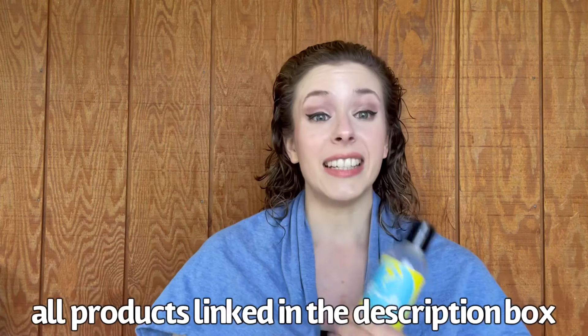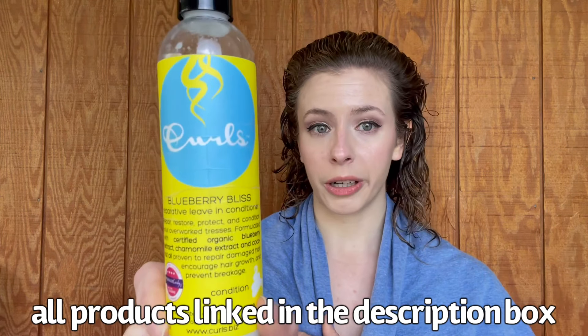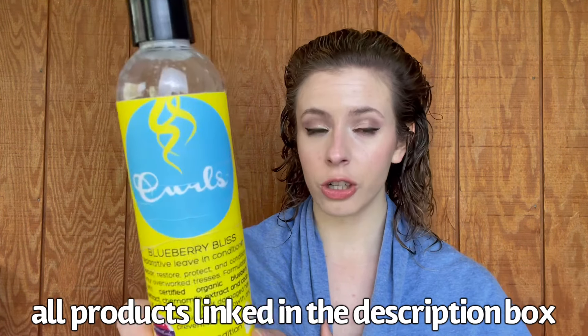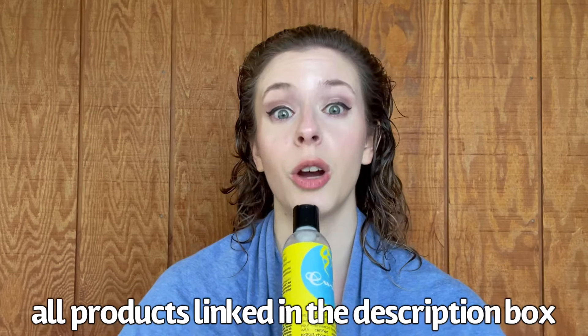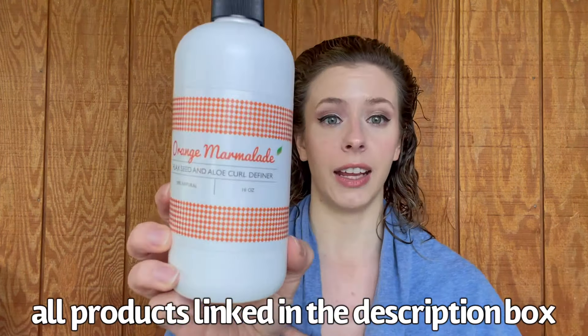I am starting with, as usual, clean wet hair. I did prep my hair before styling with a little bit of the Curls Blueberry Bliss Leave-In Conditioner. I'm only going to be using one product to style my hair today, and that is the EcoSlay Orange Marmalade. The first technique I am going to show you is the one that I do pretty much all the time — a very standard technique with the Denman brush, and I like to dub it ribbon curls.